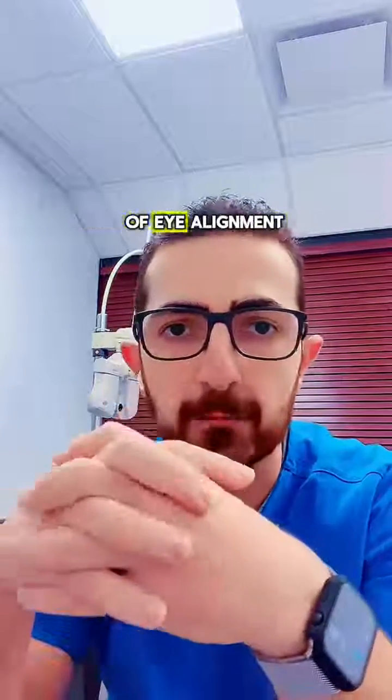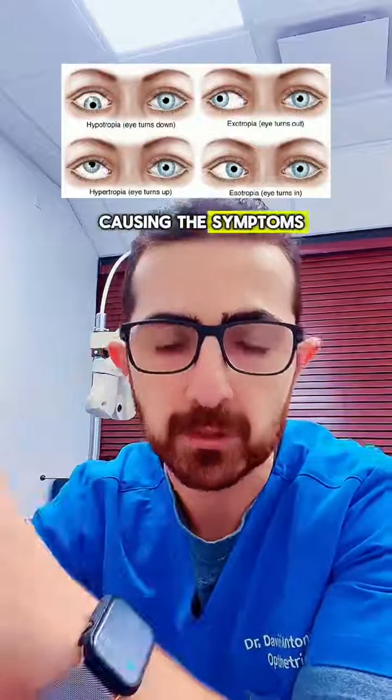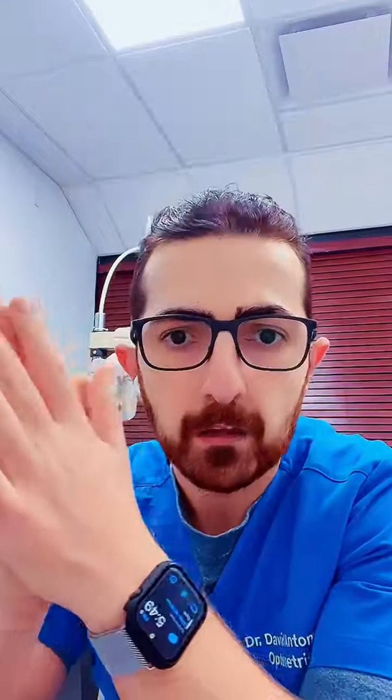People have different types of eye alignment or eye misalignment, and the eyes are pointing in different directions, causing symptoms. So the prism box in the prescription should be filled as well.